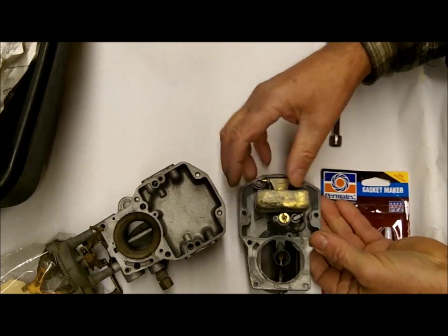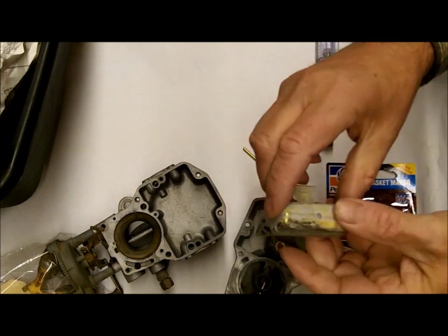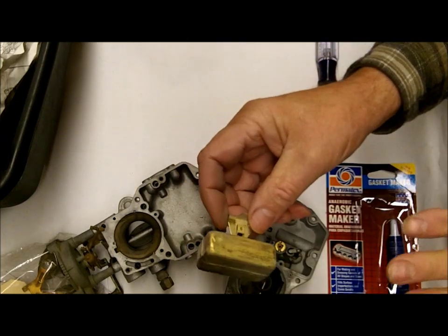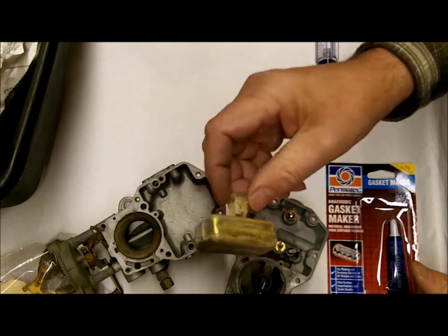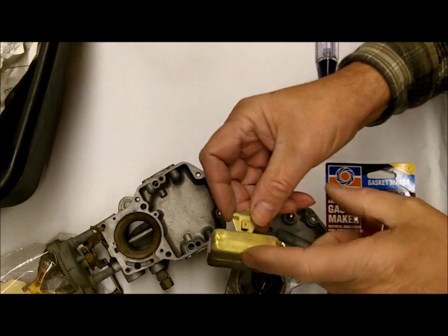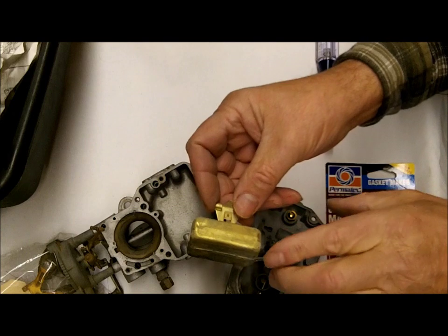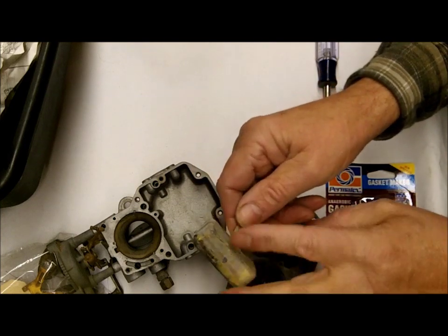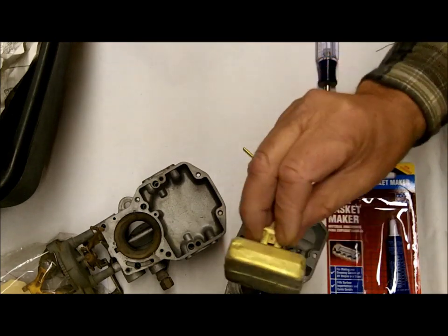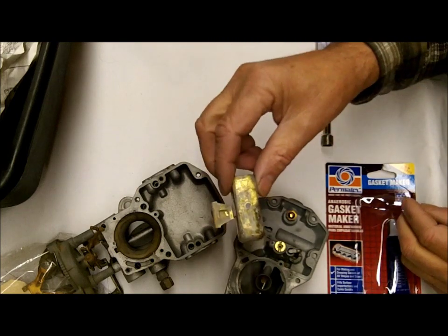It's not likely that it's rubbing on the edges. Test your float, even though you can't hear anything in it. Get some water real hot, just prior to boiling, immerse the float in the water and watch it. What happens is it'll heat up inside real quick — if there's any kind of a leak in it, you'll see bubbles come out, and sometimes the bubbles will come out pretty good, it's hard to miss. Test your floats, and incidentally, these are not available new anymore, so be careful with your float.